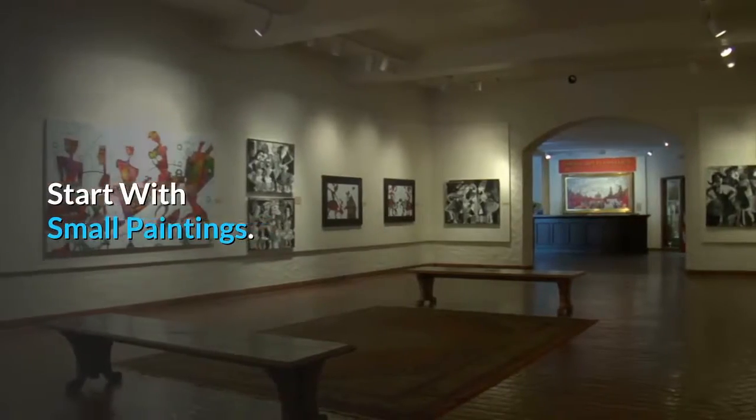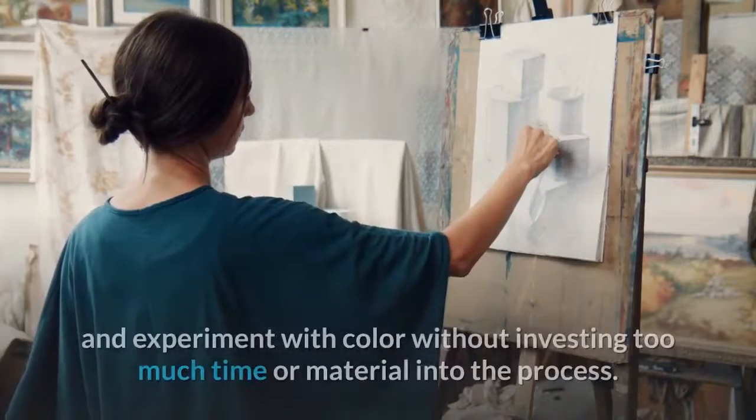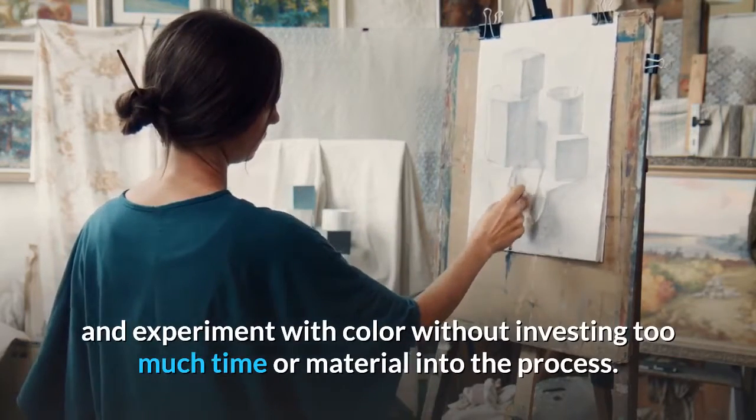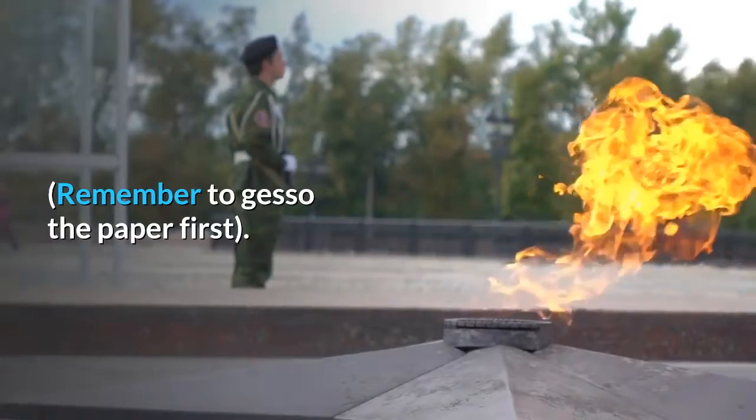Start with small paintings. Painting small gives you the chance to try out techniques and experiment with color without investing too much time or material into the process. You can buy some small 8 by 10 inch canvases or canvas boards, or even try painting with oils on paper. Remember to gesso the paper first.